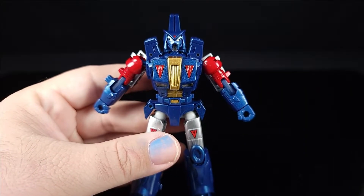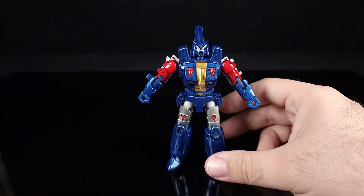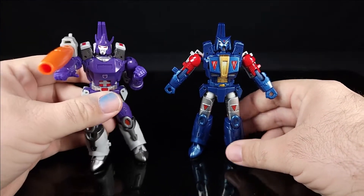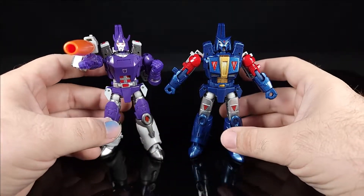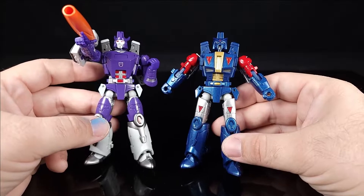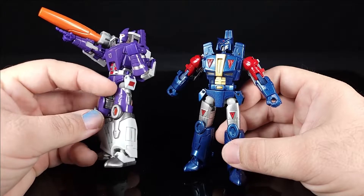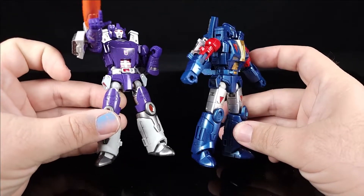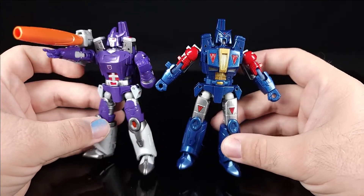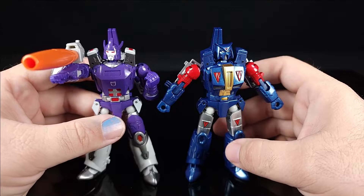Let's do a quick comparison to the standard Galvatron — straight-up same mold for most of it. But the chest and the thighs are completely different shapes — you lose the huge thigh armors. The chest is a completely new piece, the head is obviously completely new, but that's about it.